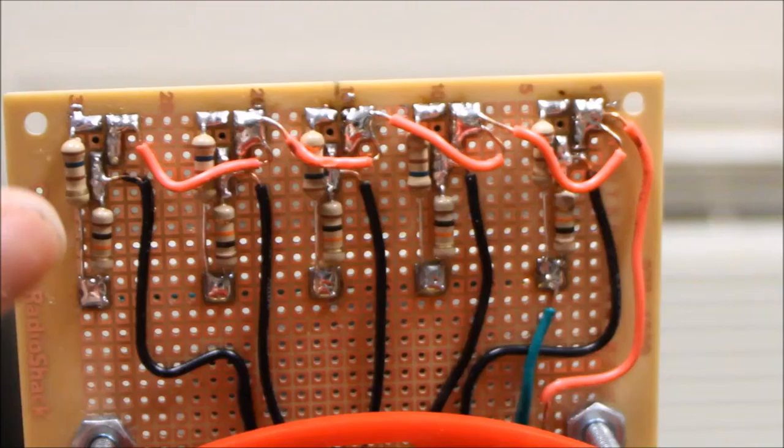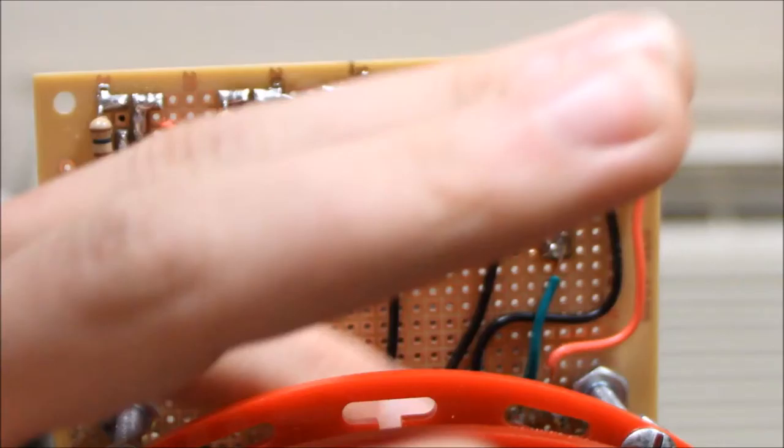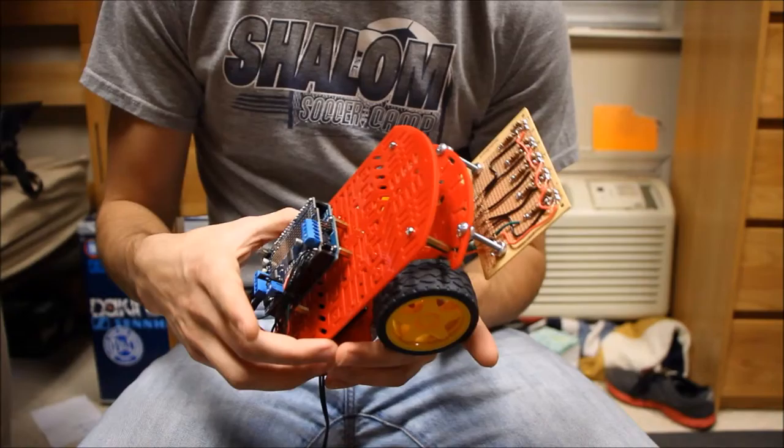These black wires are connected to the sensor, take the readings, and send them to the board. All these wires are soldered in, then soldered down here, and connected back through.